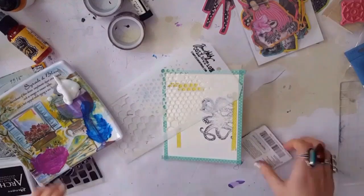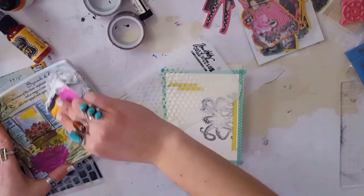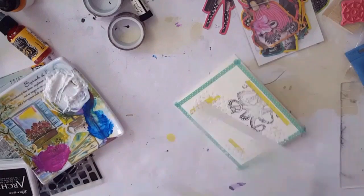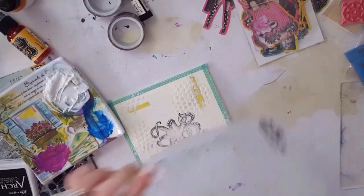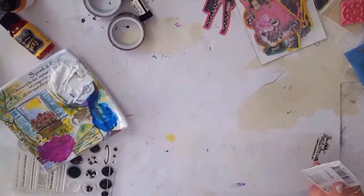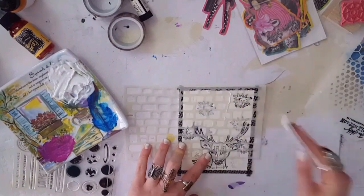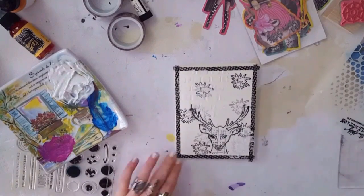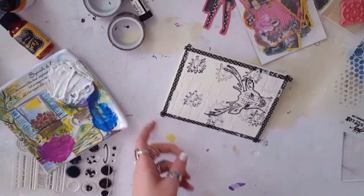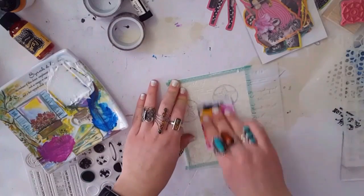I took some texture paste and mixed it with matte medium because my modeling paste is super thick from being so old. I really didn't want them to be that raised — texture paste gives a raised effect and I wanted it a little less textury. Thinning it out with the matte medium worked perfectly. I used a different stencil on each card to make them a little different, though I didn't use texture paste on the one with the label stamp.